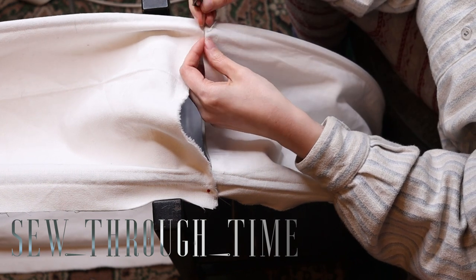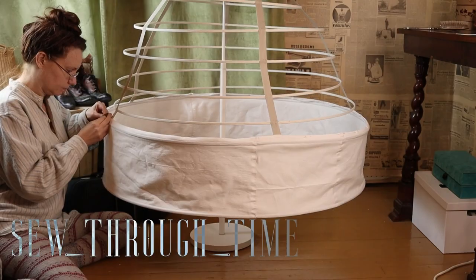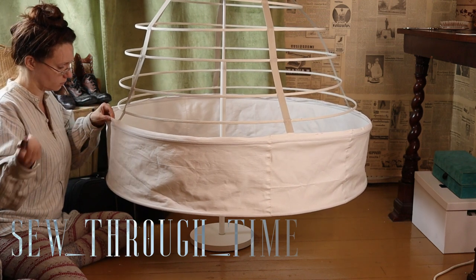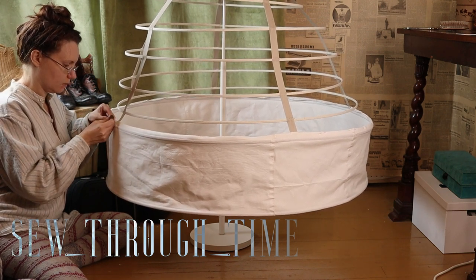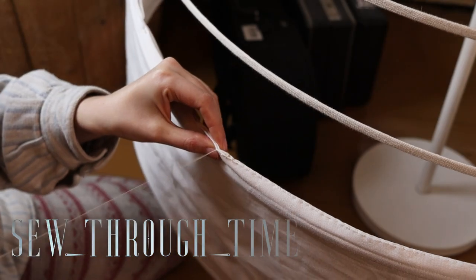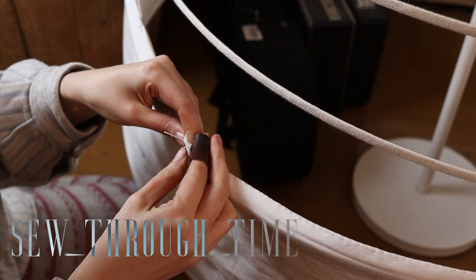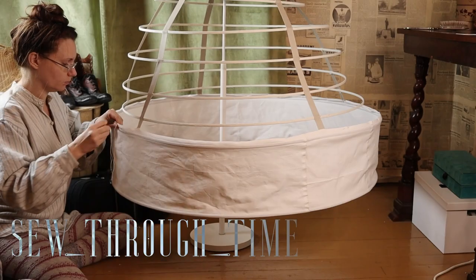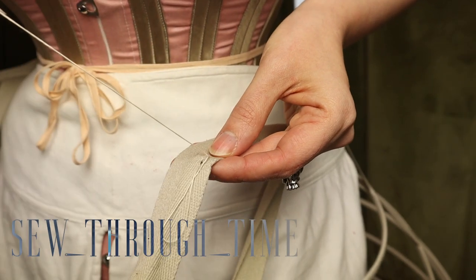Then I insert the wire into the channels and solder the bottom hoops together. I then seam the fabric hoop closed. I then attach the edges of my fabric to the edges of the tapes, folding in the seam allowance as I go, and then sew it all together closed. For the waistband, I sewed a hook and an eyelet.